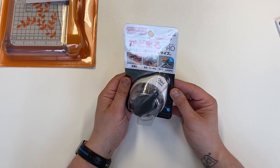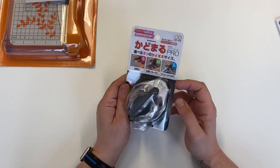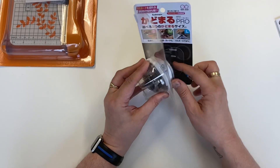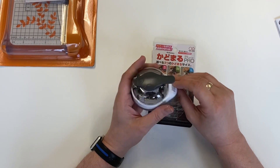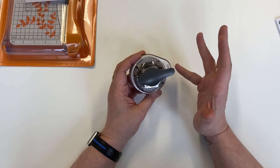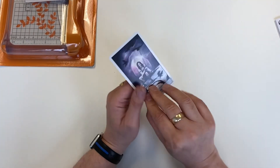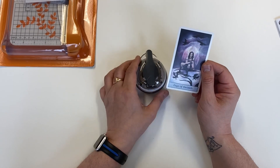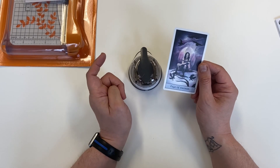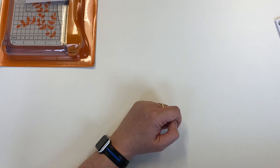I also got one of these corner rounders. Fiskars do make one as well but I couldn't get that one, and I thought this one is just as good. It has three sizes — small, medium, and large — which is three millimetres, five millimetres, or eight millimetres. Previously I've had single ones and I had one that was 10 millimetres which was a little bit too round. I think eight millimetres might work, but the thing is if you go big you can't then go small. Three millimetres is too small so I think I will go with the medium setting — five millimetres.